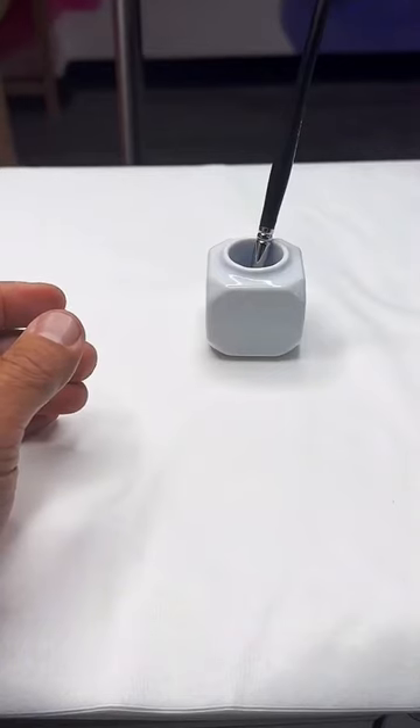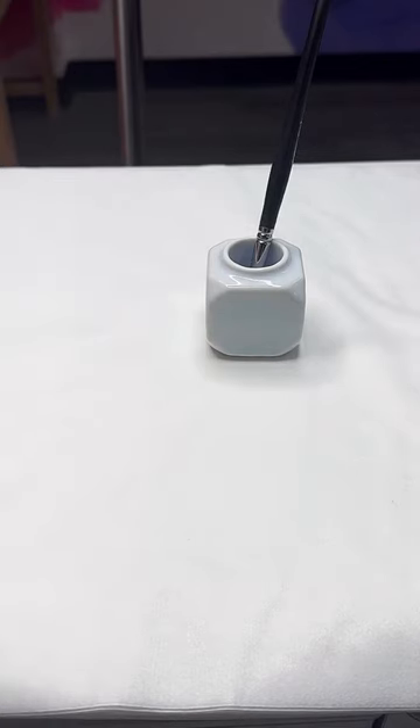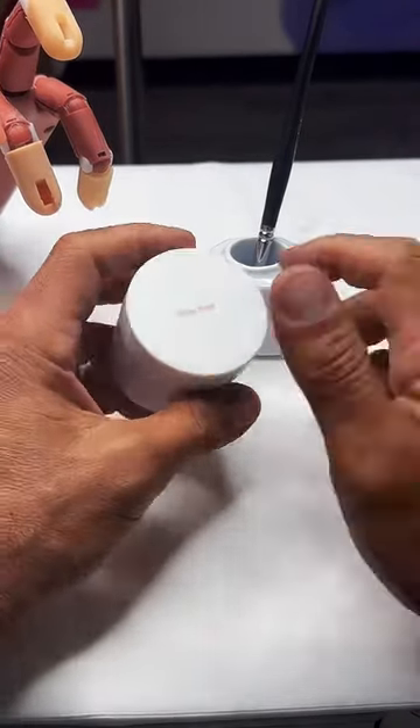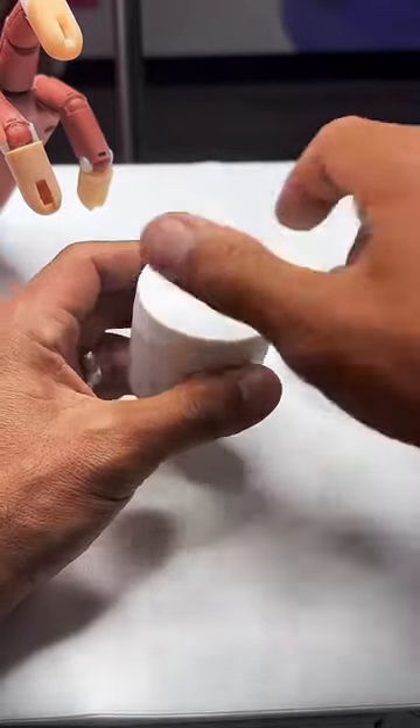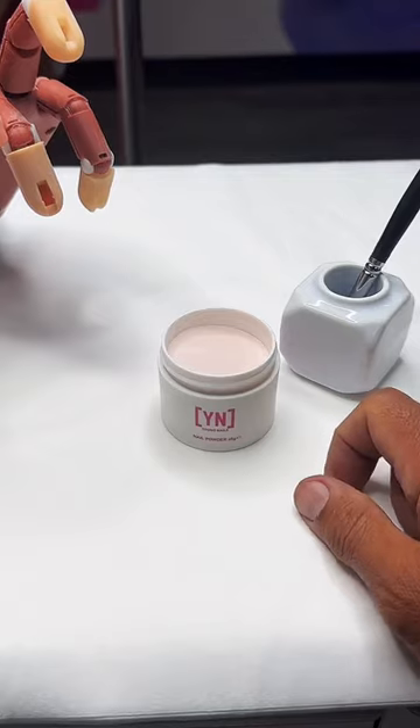Welcome to Nail School with Greg Sala. If you guys are doing well today, for those of you guys that just joined us, make sure to smash the like button throughout the demonstration so you guys will be able to help push this content to more people who are starving for nail education.